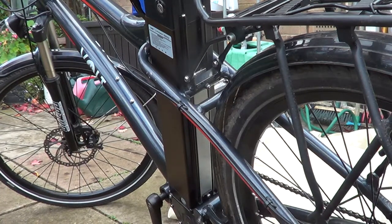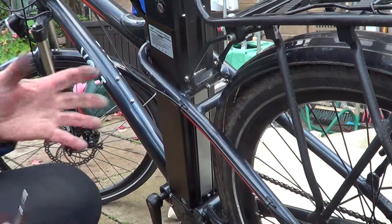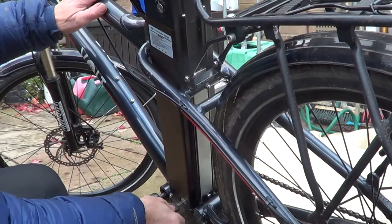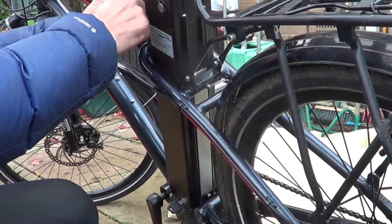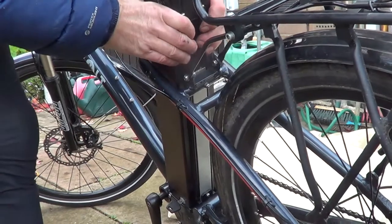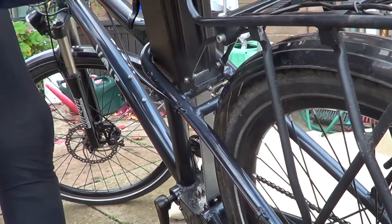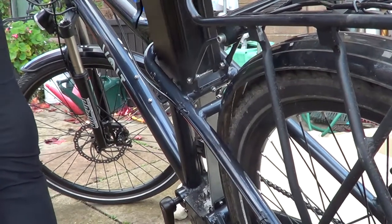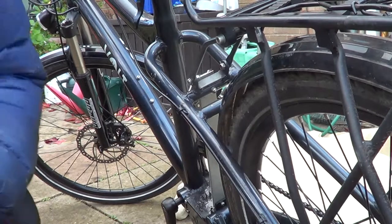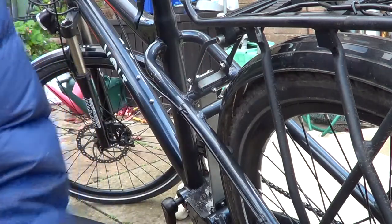I'll show you how I remove the battery — I'll tip the bike up on its seat to get the wheel off, so we'll take the battery off next. Make sure the battery is switched off with the key. Then with the key we place it in the bottom lock and turn it. The battery unlocks — always take the key out, I've done that before and bent the key. So there's the battery off.